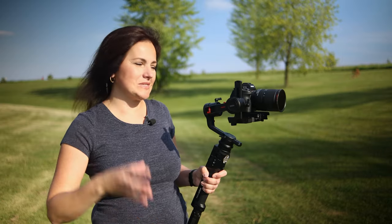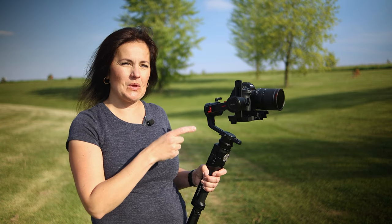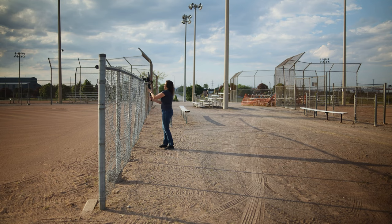Just like all the other gimbals, this gimbal also offers pan-tilt-follow mode, pan-follow mode, tilt-follow mode, roll-follow mode, sports gear mode, inception mode, and FPV mode.